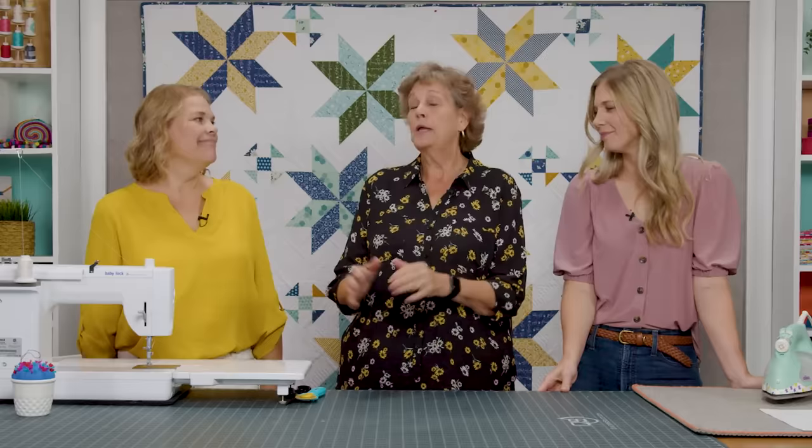Hi everybody, it's Jenny from the Missouri Star Quilt Company and I am here today with Natalie and with Misty because it's Triple Play Day — best day ever. Today we're teaching you three different things to do with the Lemoyne Star. We call it the Dashing Star, but we have several names for it, and today we'll probably cover them all.